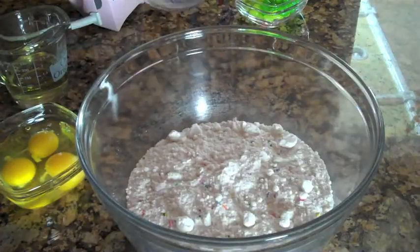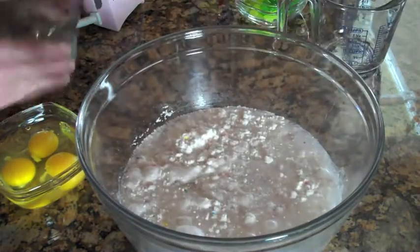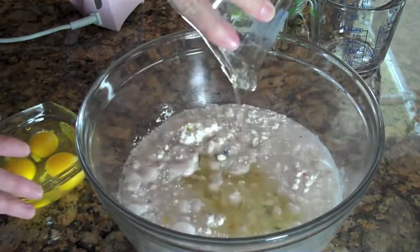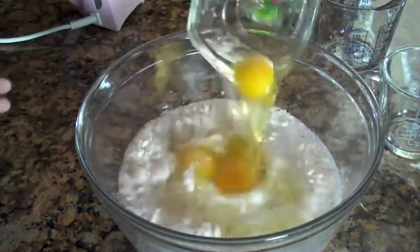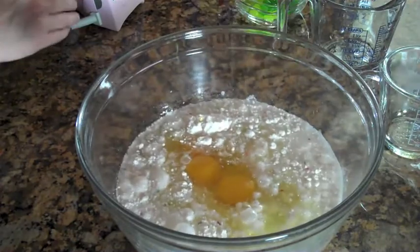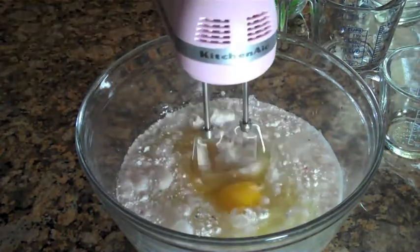To make the cake mix, we're going to follow the directions. We're going to need a cup of water, a third cup of oil, and three eggs. Mix it up, put it in the oven for the appropriate amount of time, and come back and we're going to show you how to make these adorable little cupcakes.